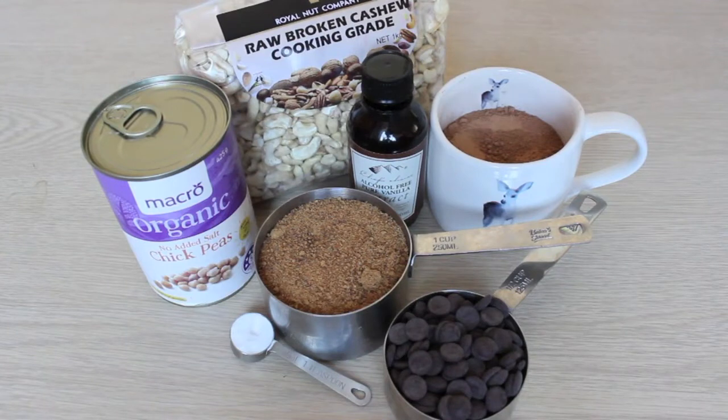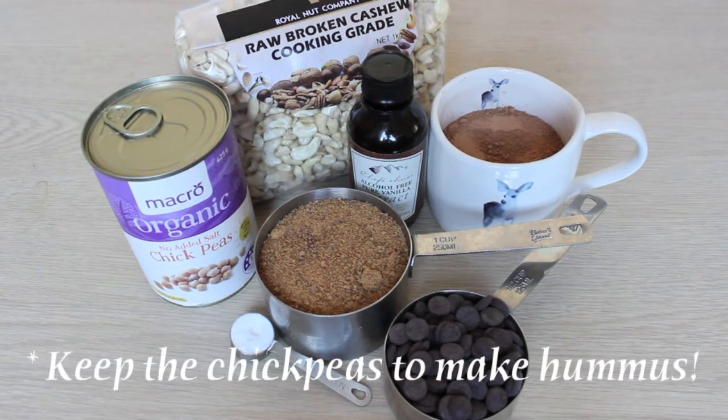Here are all the ingredients you'll need. Measurements are in the description below. I have raw cashews to make my nut butter, but if you've bought cashew butter in a jar, just use that directly. You've probably also spotted a can of chickpeas — they weren't placed there by mistake. You will need the can of chickpeas, but not the chickpeas themselves; discard them.